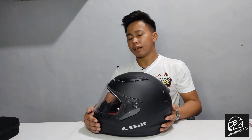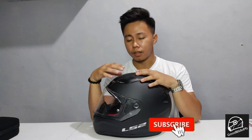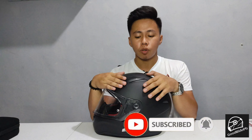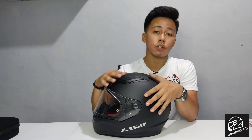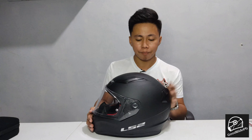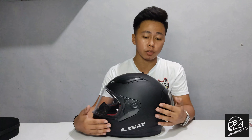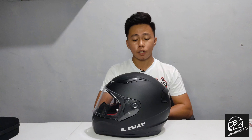So that's our review. I hope you learned something from our review and unboxing of this helmet. For those planning to buy a helmet, always consider branded, safe, and quality helmets. Before I forget — this helmet costs 2,600 pesos. So it's affordable and quality at the same time.